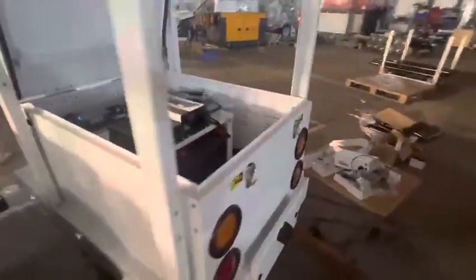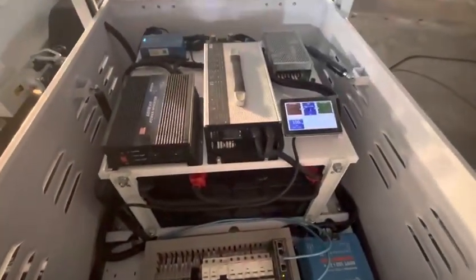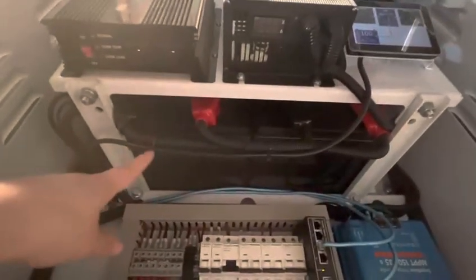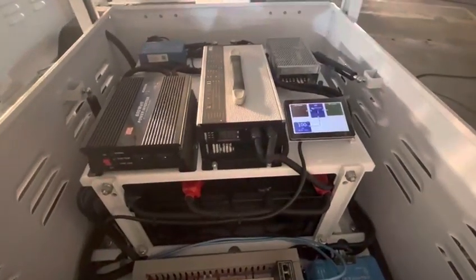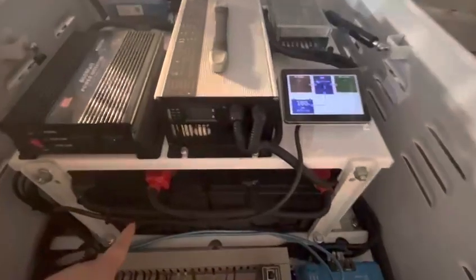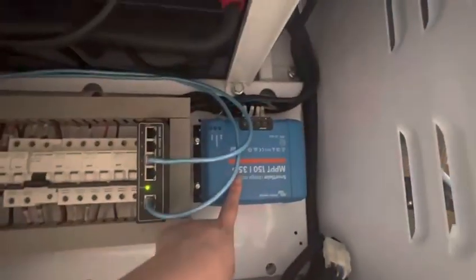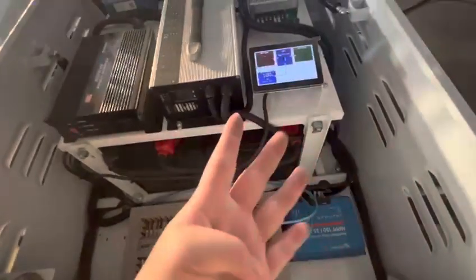Inside the simple small solar trailer you can see there is a battery on the bottom. This battery is a lithium battery — a 400W double-H lithium battery. And this is the Victor controller.